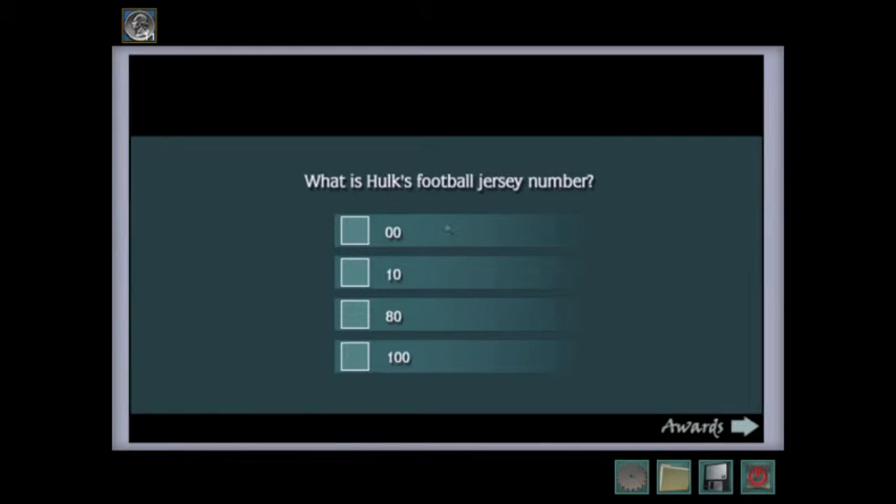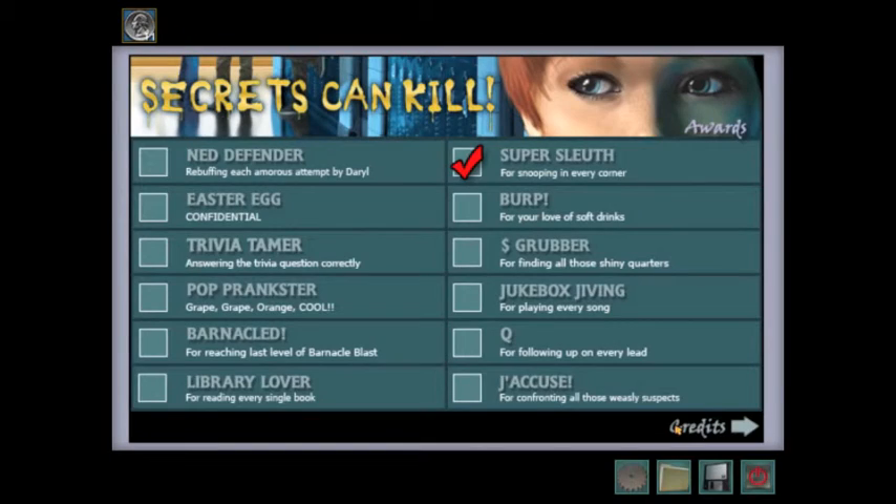I don't remember — is it zero zero? No? I don't know. Yes!